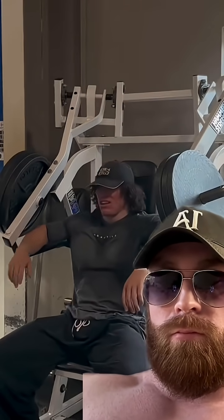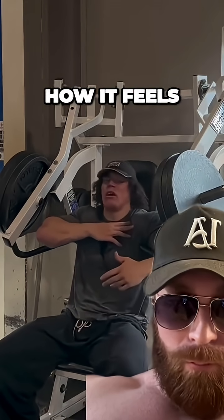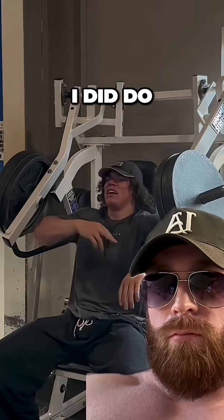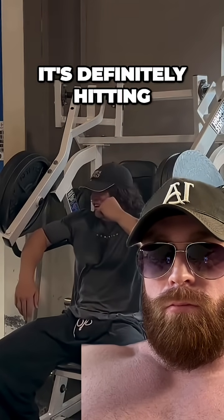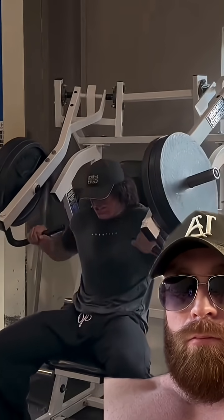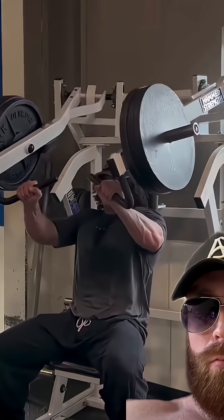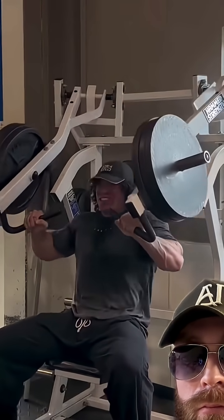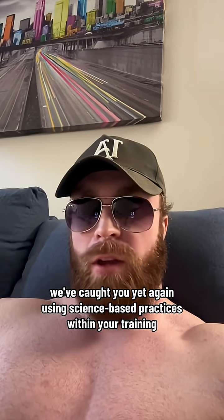Three plates should feel pretty good, really biased in the upper pec here. I might sit here for four sets and see how it feels. If it feels like shit then I'll move on to something else. I did two reps as a feeler and I can tell it's definitely hitting me in the groove.